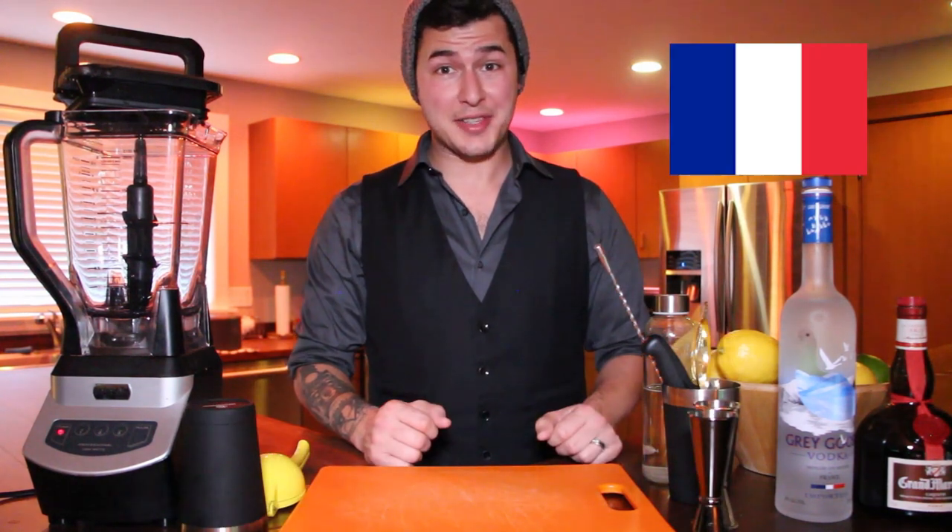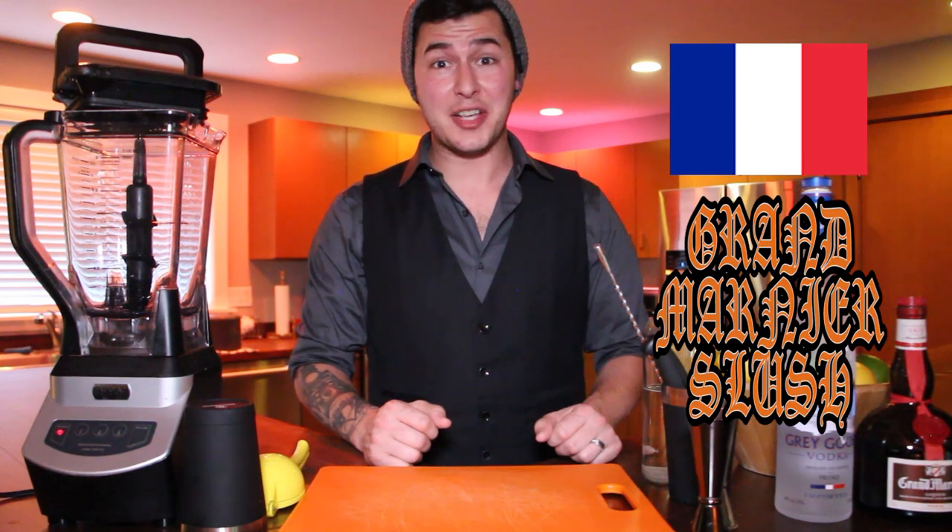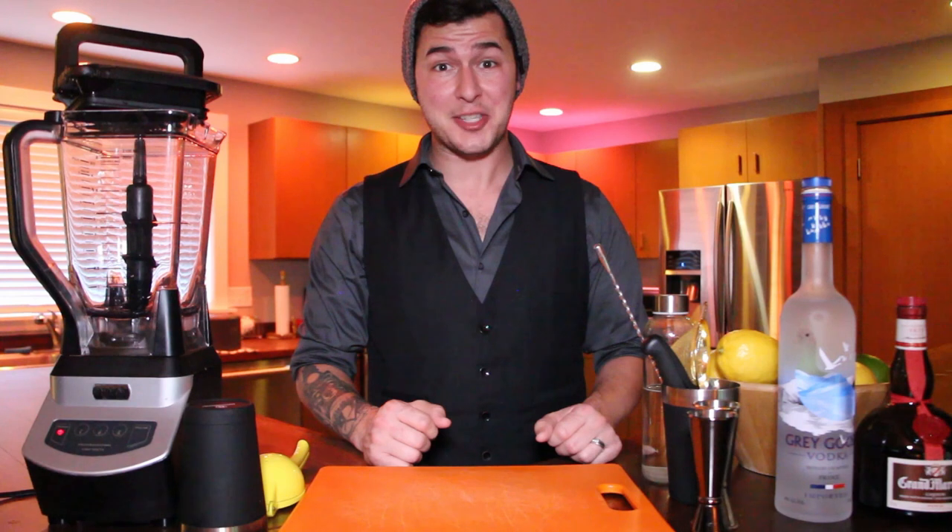This week we're going to start in France, and what better cocktail than the iconic Grand Marnier slushy that's available at the quick service stand in the France Pavilion.